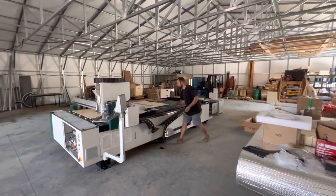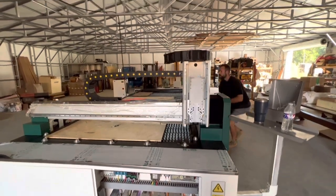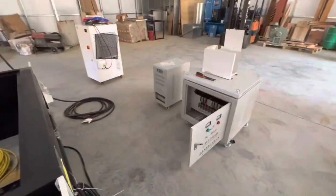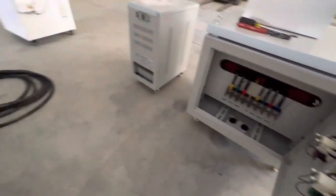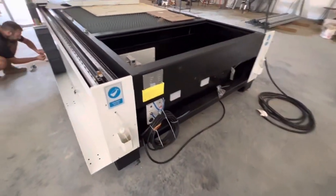Here you see the machine going into a new facility for them that's still under construction — the electrical was still being installed. This one went extremely well. You know, some of these laser installs there can be any number of problems that come up, but this one was super smooth overall.